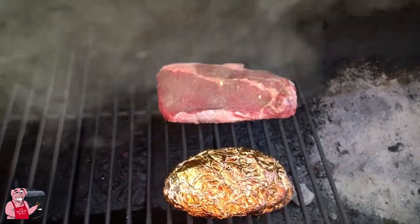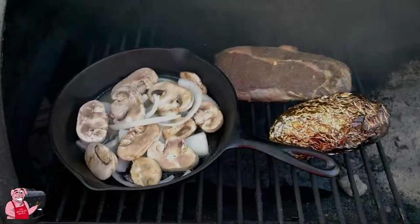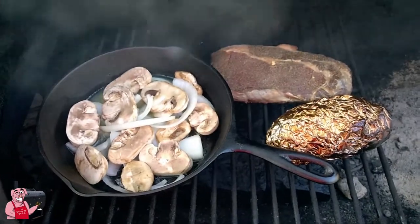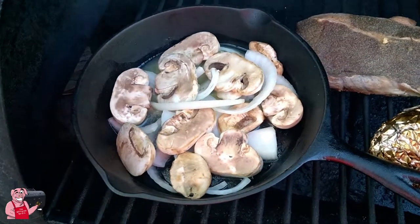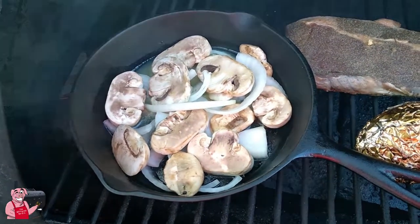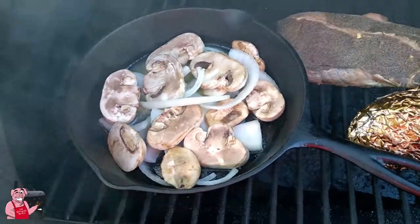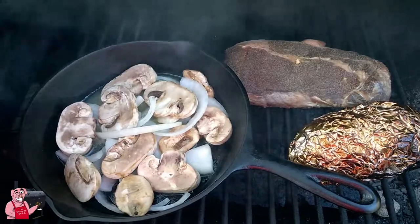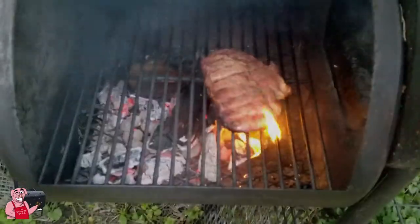Adding to the reverse sear steak, I got a pan full of onions — some butter on the bottom, onions and some big old mushroom slices in there to go with this. This is gonna be a good meal. I got one more thing to add in here shortly, so stay watching.